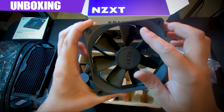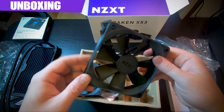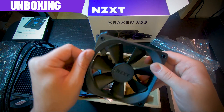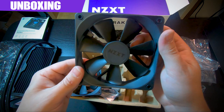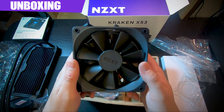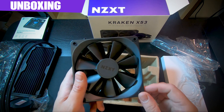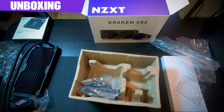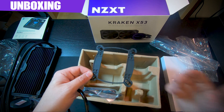Hands down, I love the NZXT Kraken fans more than almost any other fan out there. They look clean and have nice seals to seal up against the edges of your case. You get two of them running up to 2800 RPMs plus or minus about 5 to 10 percent — pretty good speed. Today I'm doing this install on a Ryzen 3700X with an AM4 bracket.